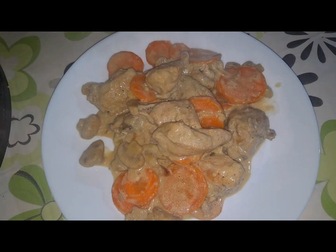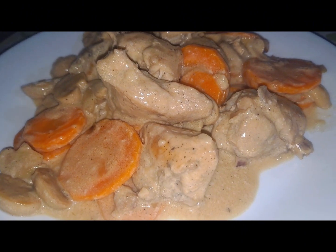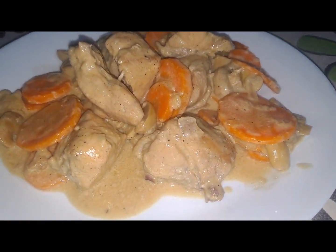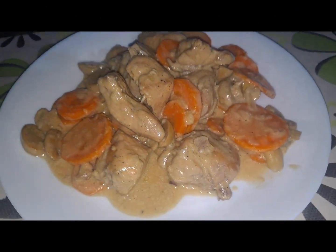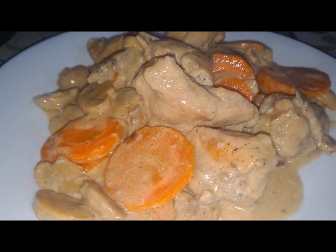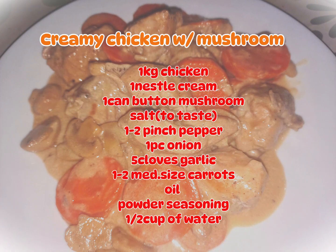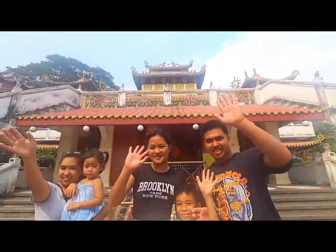Ayan na! Happy tummy na again ang aking family. So, yung ating ingredients ay nasa dulo ng ating video. Kung gusto nyo pong gayahin ay okay lang naman po. Maraming salamat sa panunood. Click na rin ang notification bell para updated po kayo sa next na video. Thanks for watching the video. Bye-bye!